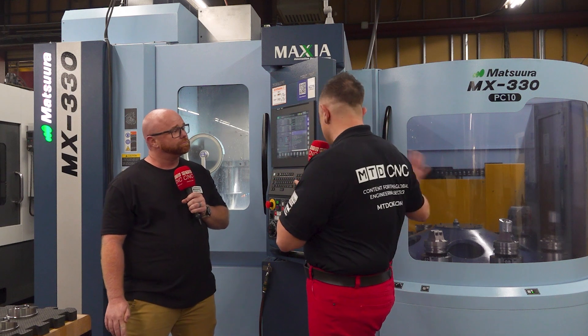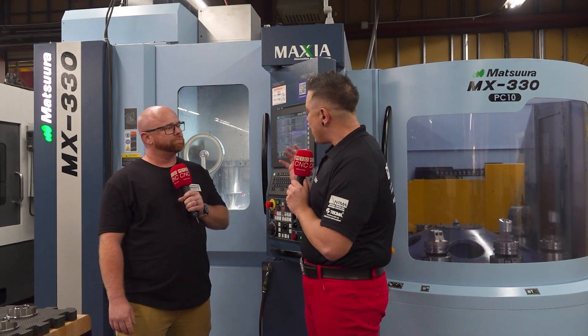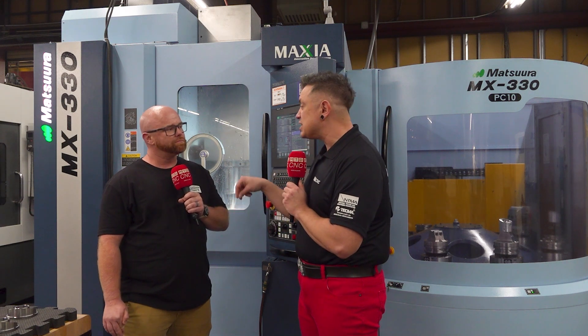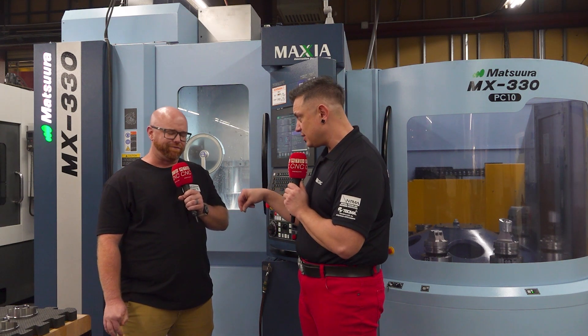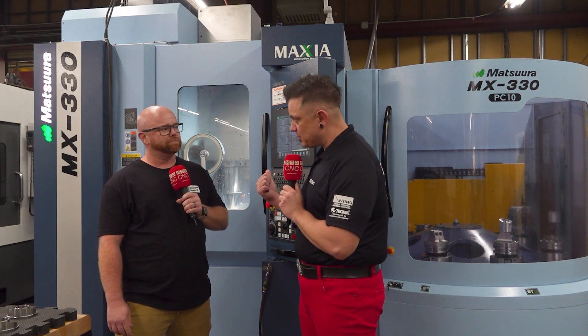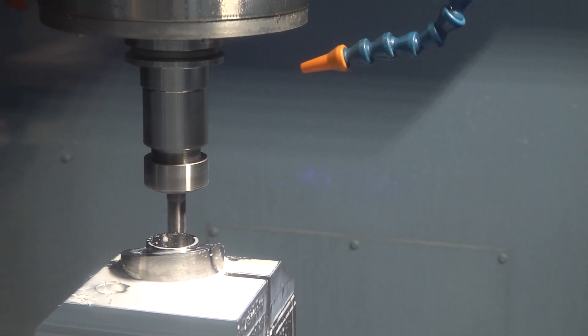So you went with Matsura, you love the PC10, the pallet changing and all of that — but what kind of difference has that actually made for you in your shop? Your Canon Null Machine's been here since 1965. What has this made possible for you? What it's done for us is helped throughput and quality, to be honest.